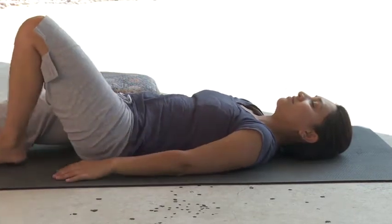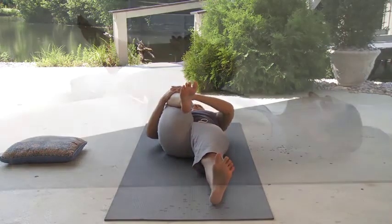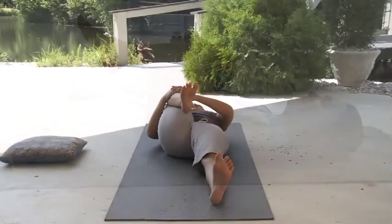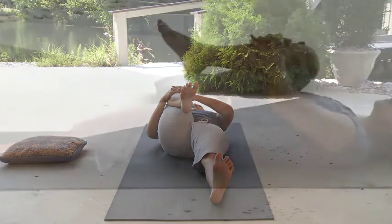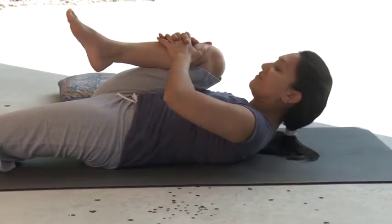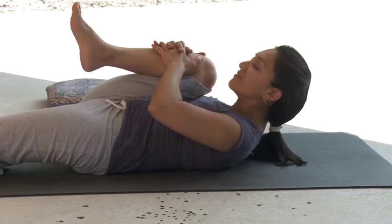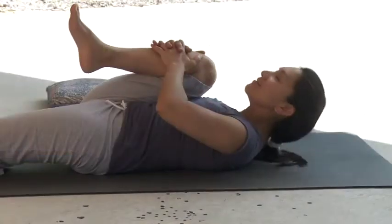Now extend that left leg onto the mat to repeat the pose on the opposite side. Bring the bent right knee into the body while maintaining that nice lengthening through the left leg. Be mindful to keep those toes pointing upward. Allow your back to flatten, your shoulder blades to settle, and your neck and face to be soft in this pose. Breathe all through the body and fully enjoy the pose. You may choose to remain in this position, or with that next deep breath, gently lift the torso upward, bringing your chin towards your right knee. Lift from your core, continuing to breathe comfortably and rhythmically, with no strain at your shoulders, neck, or face. The next time you breathe out, gently lower yourself back to the floor if you haven't already done so.